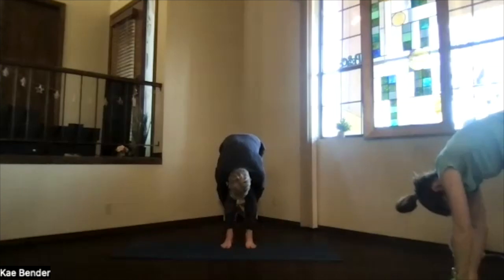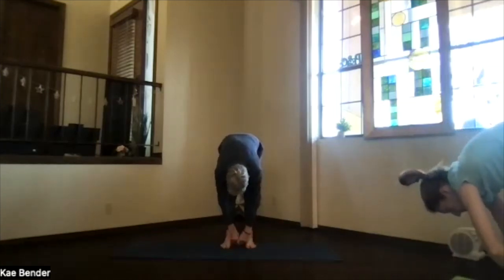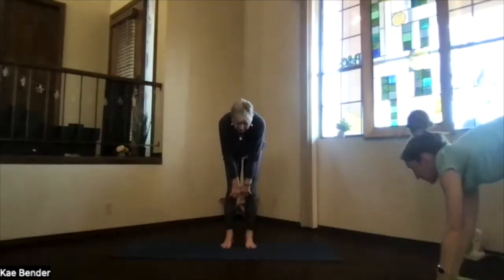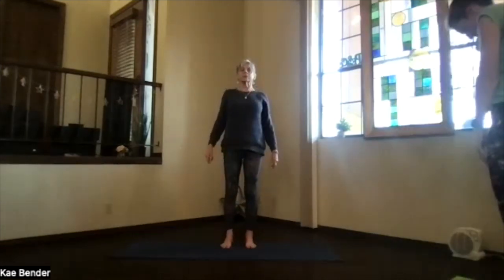Or pull back a little bit more with your hands behind your legs for a little more back stretch. Then arms to the front, knees slightly bent, and again wind your way back up through your spine.